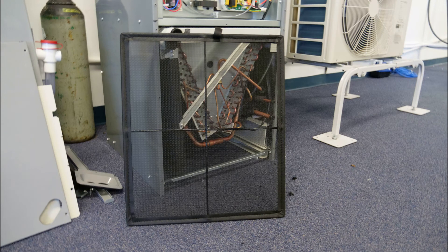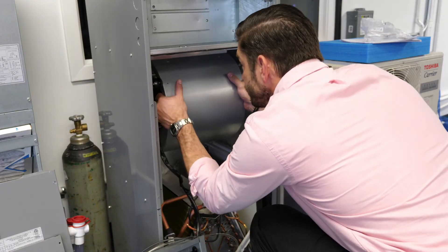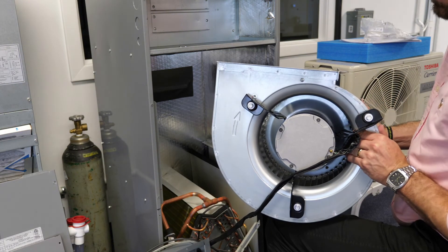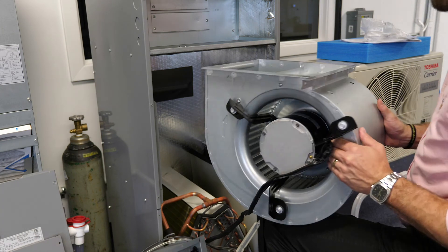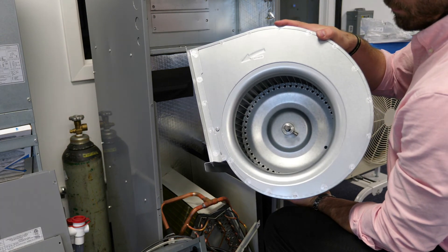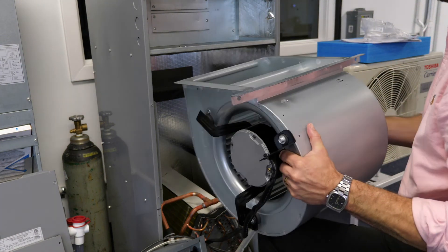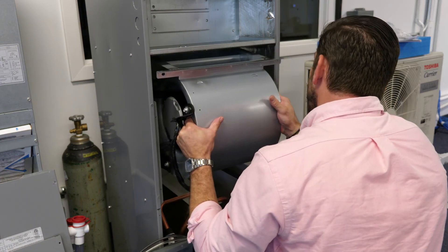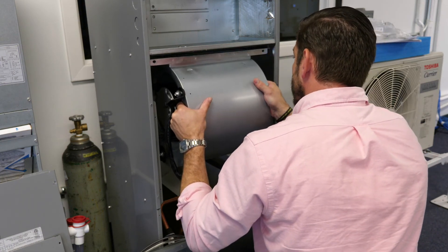Regular maintenance of the 40 MBAA air handler includes cleaning or replacing filters on a regular basis. The frequency with which this may be required is dependent upon several factors, including filter type, annual run time, and the general conditions within the conditioned space. The blower wheel should also be inspected during maintenance and cleaned when necessary. The motor and wheel are easily accessible for cleaning through the front of the unit. Likewise, the coil should be inspected regularly and cleaned when necessary. Finally, the drain should be cleaned as part of the system's regular maintenance.